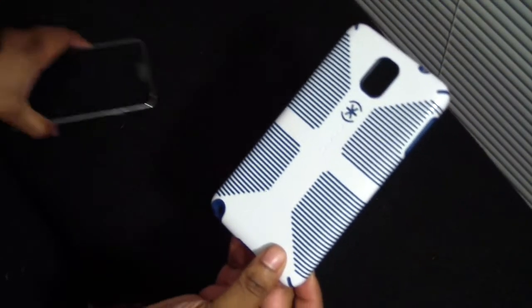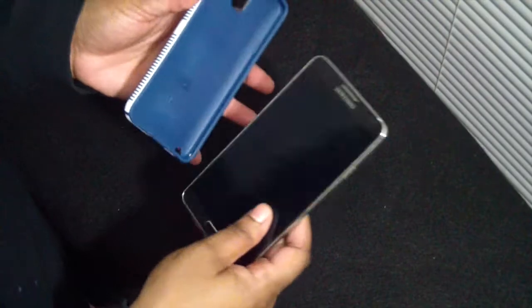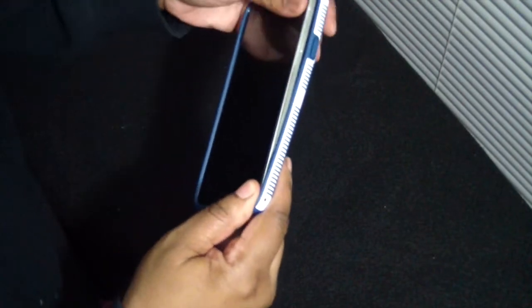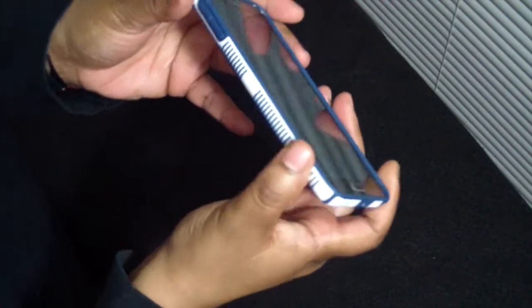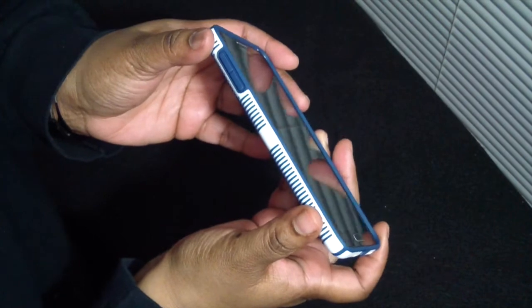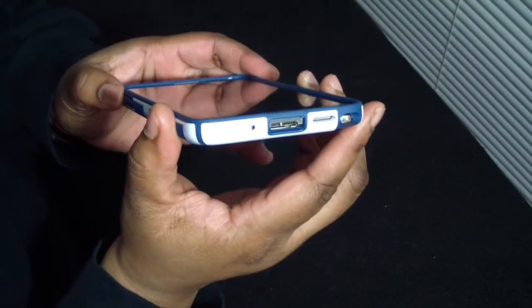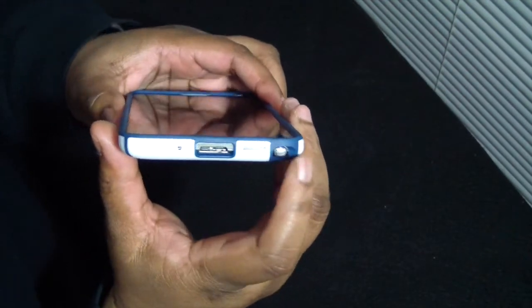So without further ado, let's go ahead and put the Samsung Galaxy Note 3 in. I put the volume rocker side first and then just pop it in. Now you do have that lay-on-the-table design, as you can see here. Very nice.